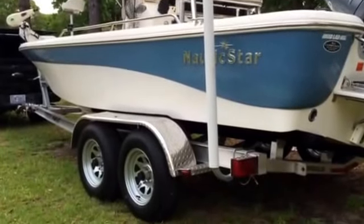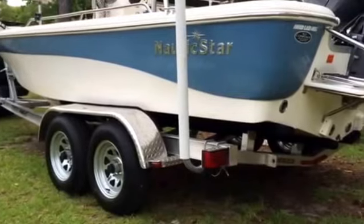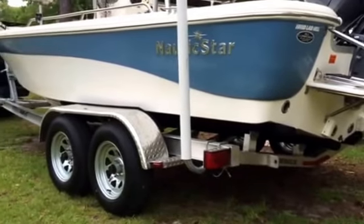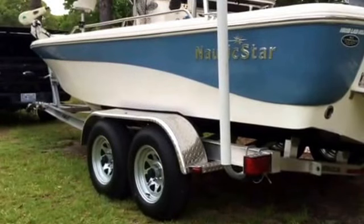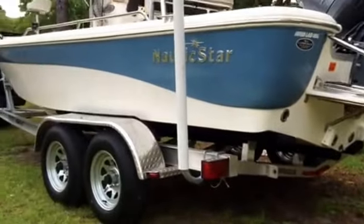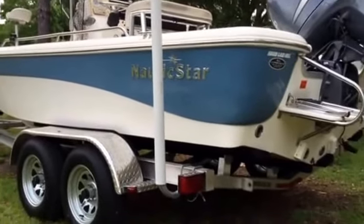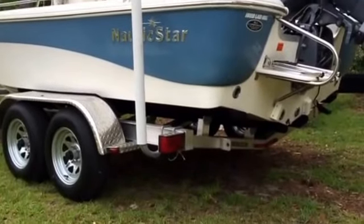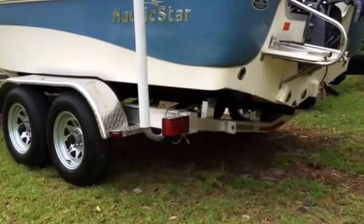It looks really good on there, sits really good, sits right at height, and pulls really nicely. With my F-150 I'm getting away without having brakes - I'm not pulling far, just about two or three miles to the boat ramp in slow traffic, not pulling heavy down the road. If you're going to pull down highways, definitely get brakes. But that's my 2110 Nautic Star on my Road King custom trailer. Got any questions or comments, let me know - I'm really, really happy with it.